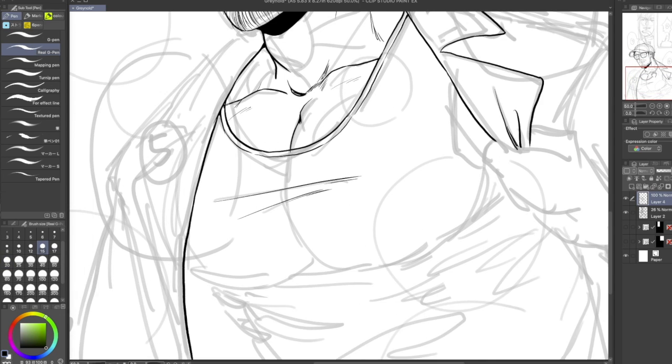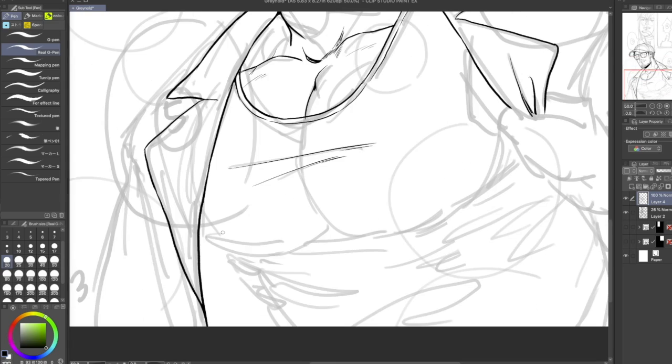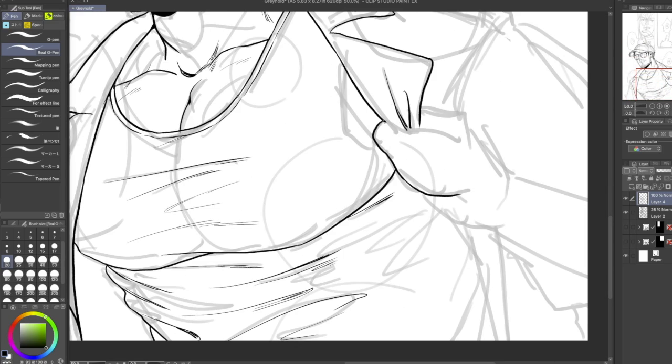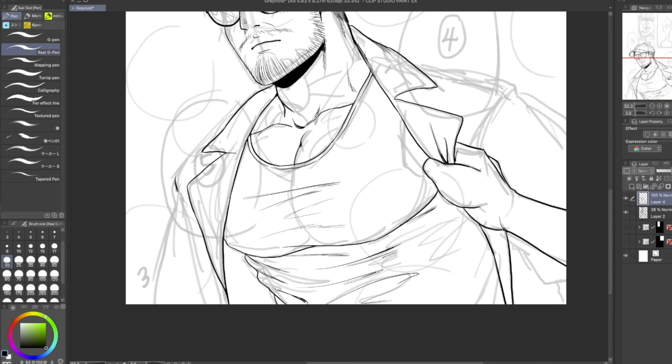You'll notice that I flip the canvas a lot and I do this just to check the balance of the anatomy and the composition.